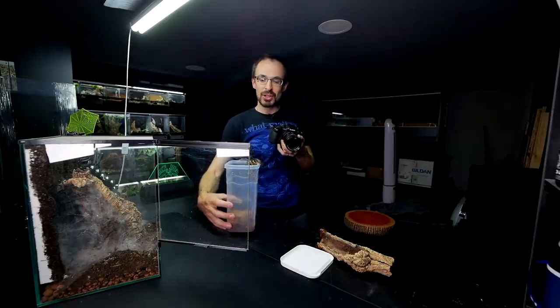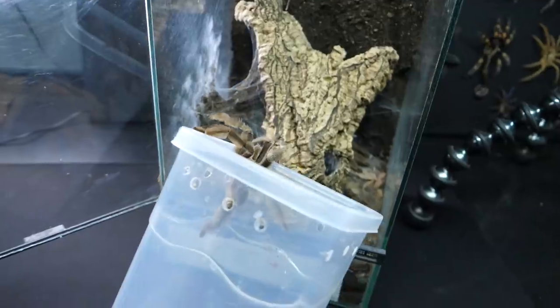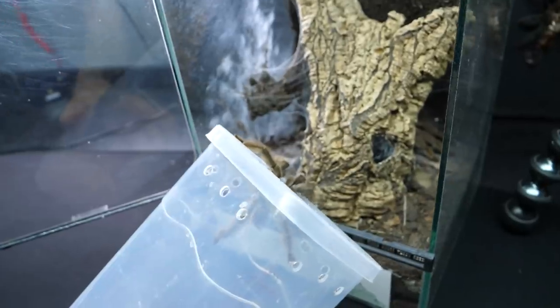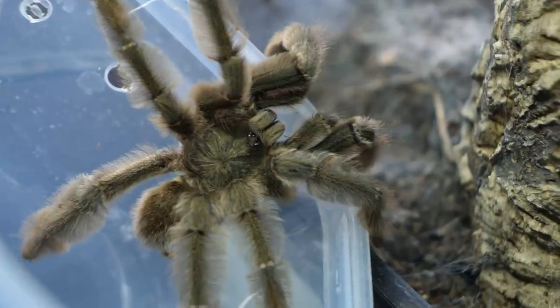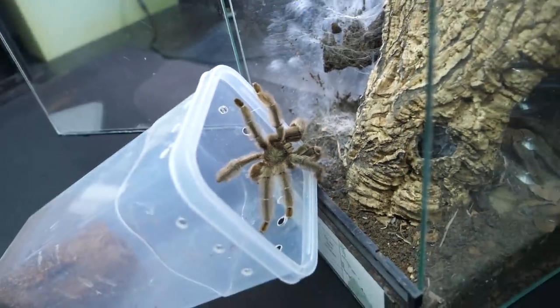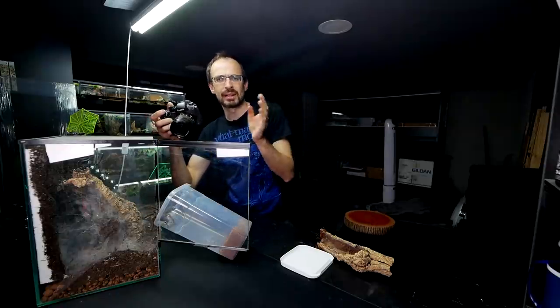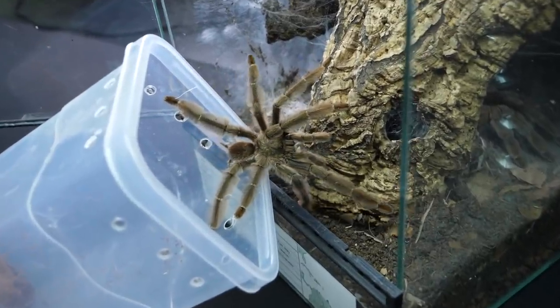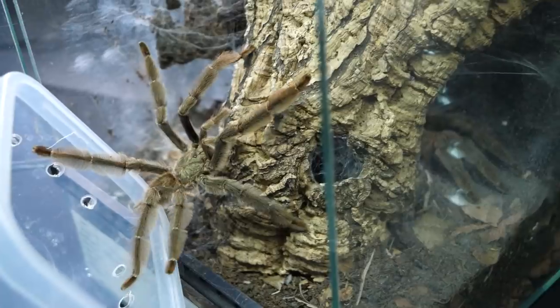The Psalopeus genus comes from South America and they are New World. I still don't want to handle these guys because they actually feel a bit bitey, so I don't want to risk having them on my hand. Their venom, even though they are New World, is still a bit stronger than a regular New World tarantula.